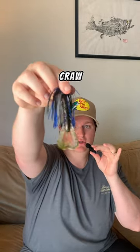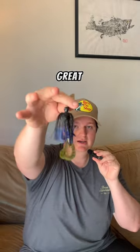The other type of trailer I'm cool with you using is a craw-style trailer. These work great as well. Try out this tip and let me know how it works for you.